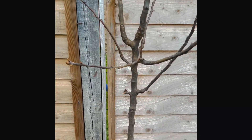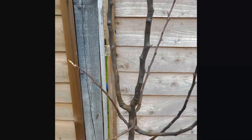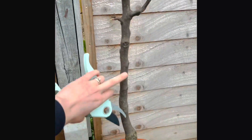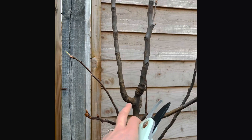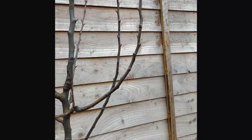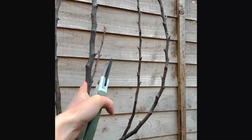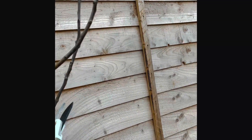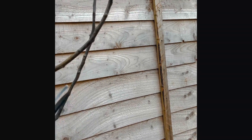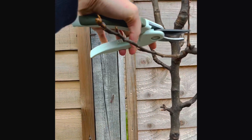And this pear tree here — this one could probably do with a bit of hacking. You've got the main stem and then I've got lots going all over the place here. I want a good four or five strong stems coming off the main one. I've got this one here, this one here, this one here, and this one here. At the moment I'm probably going to hack this little one off because it's going inwards and I don't want that.